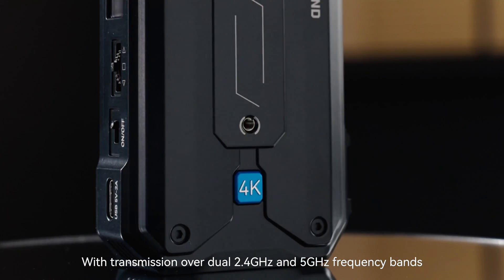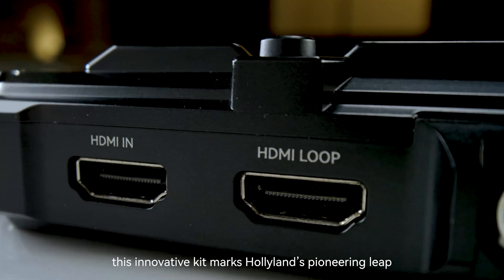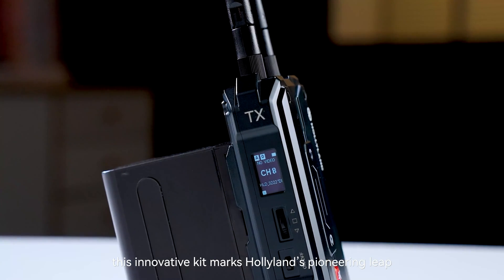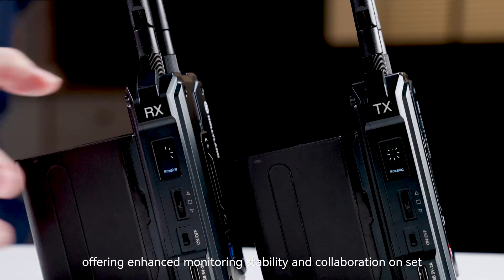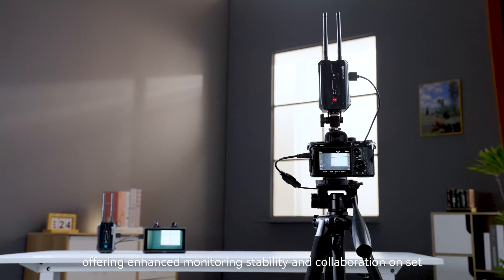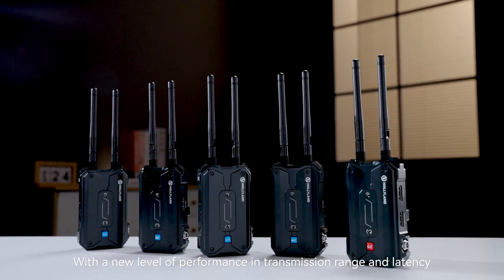With transmission over dual 2.4GHz and 5GHz frequency bands, this innovative kit marks Hollyland's pioneering leap into the realm of 4-receiver support, offering enhanced monitoring stability and collaboration on set, with a new level of performance in transmission range and latency.